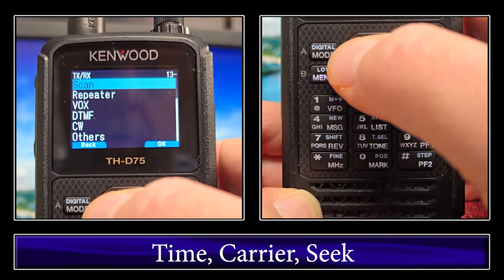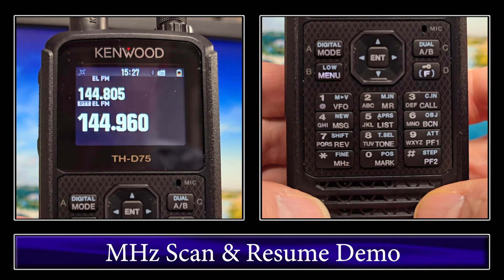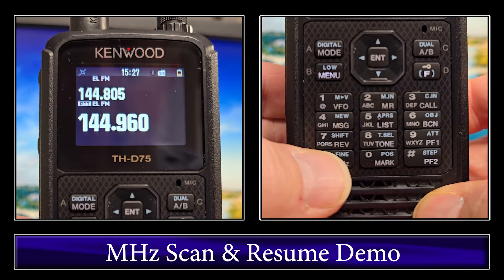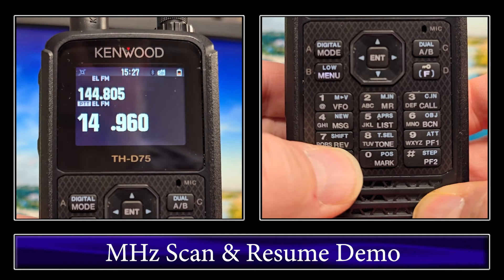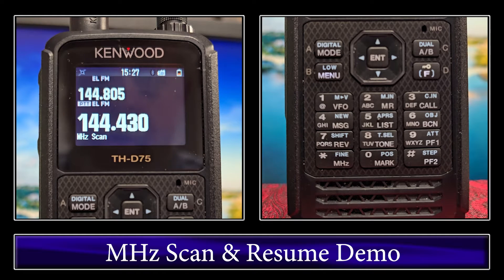We'll leave priority scan because it's another whole option later. The best way to demonstrate this is to go ahead and put it in megahertz scan, which is one of the scan types. We'll click and hold the megahertz button to get it going. That basically just keeps scanning around within that one megahertz that you have selected. I'll go ahead and click transmit on the THD74 — it'll go to 5 seconds and move on even though I continue to hold the transmit button and it's transmitting the whole time.